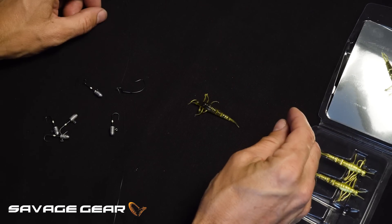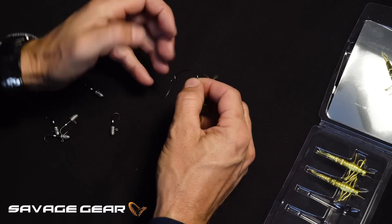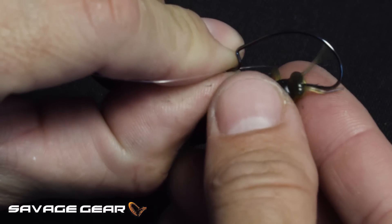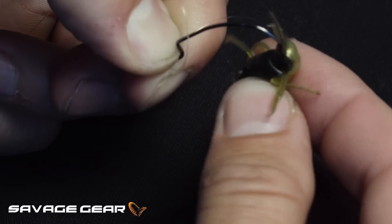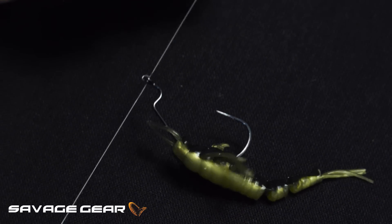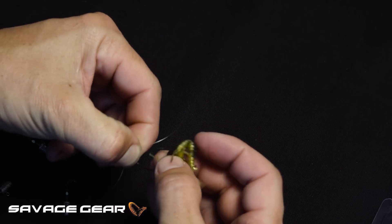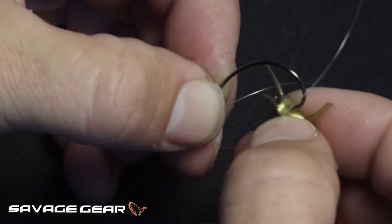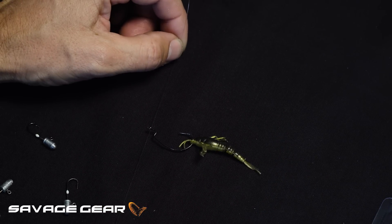The way that I prefer to fish the Mayfly is basically just on a wacky offset hook. I just put the offset hook straight through the body and let it come out on the thicker end, and then I basically just fish it like so on the offset hook. You can also just nose hook it at the very end of the lure — just pass the hook straight through the head and let it sit in the hook shank, and you have a very, very lively action in the water.